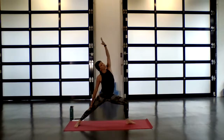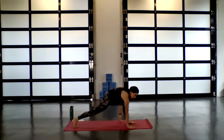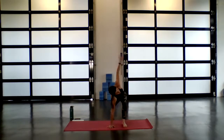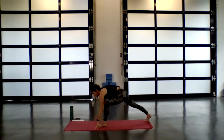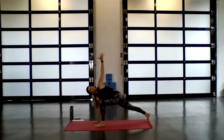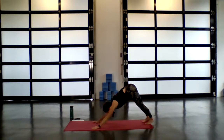One more inhale. Exhale — begin to windmill the arms all the way down. This time it's the right palm that stays as you twist and open to the left for low lunge twist. Back heel high. Think of finding the length in the spine — each time you inhale, grow a little bit taller. Exhale, explore deepening into the twist. One more inhale. On your exhale, gently lower your palm all the way down and step back into downward facing dog.